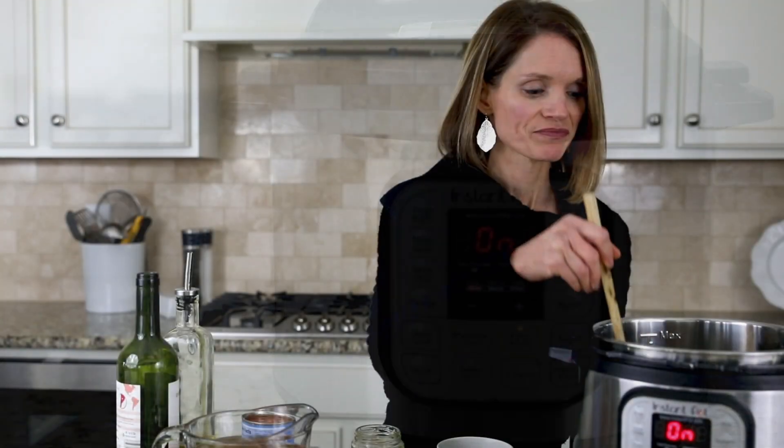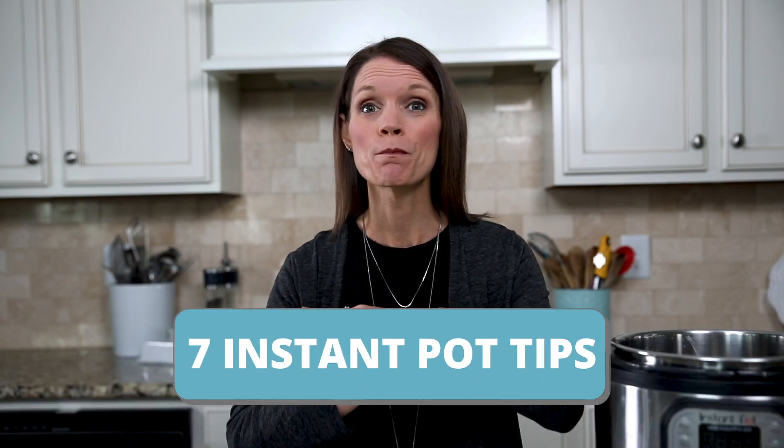Now that you have an Instant Pot, it's time to get it out of the box and start using it. Well, almost time. Hey there, I'm Kristen from The Mindful Mom, and I'm going to welcome you into my kitchen and teach you seven things you must know about your Instant Pot before you can start using it.